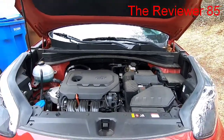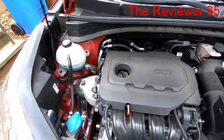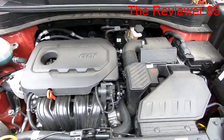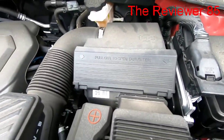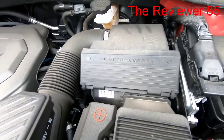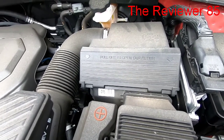This is the engine right here — looks pretty cool, a little dusty but okay. Right here is your air filter. Before, they used to be a little harder on other vehicles, but this vehicle is pretty easy.